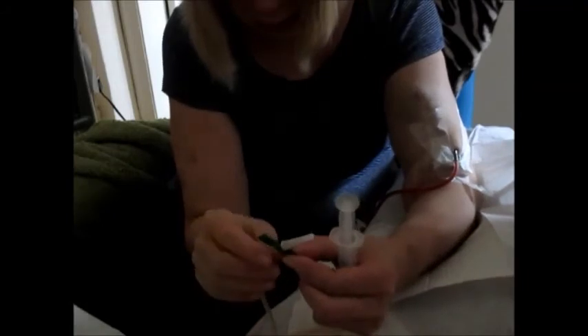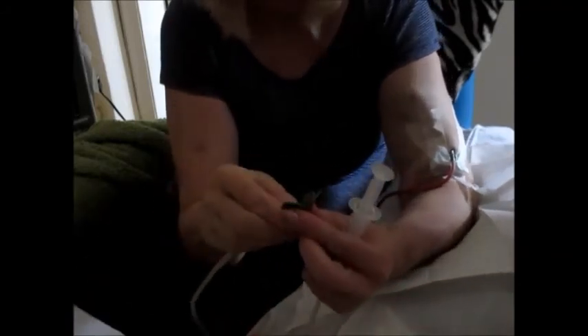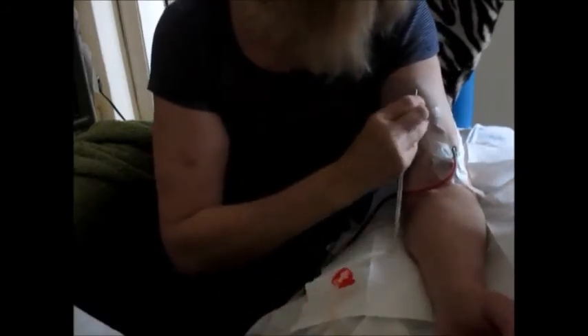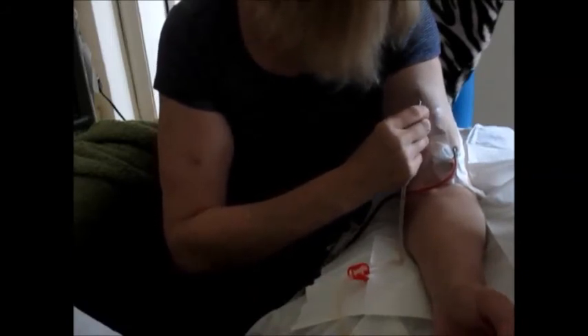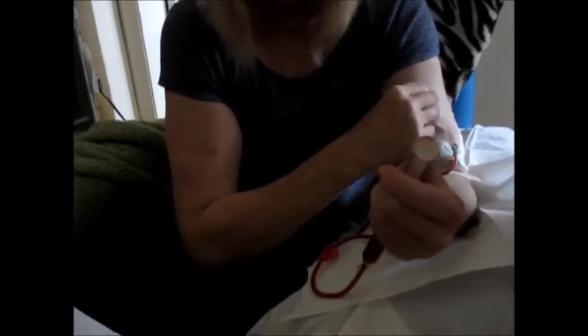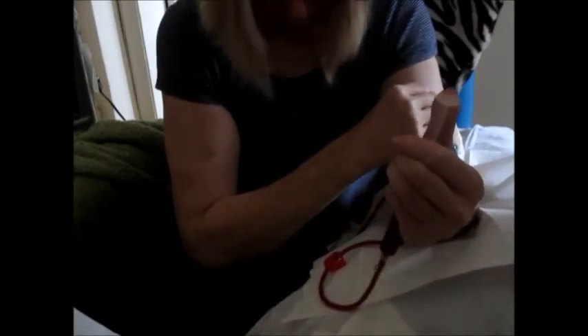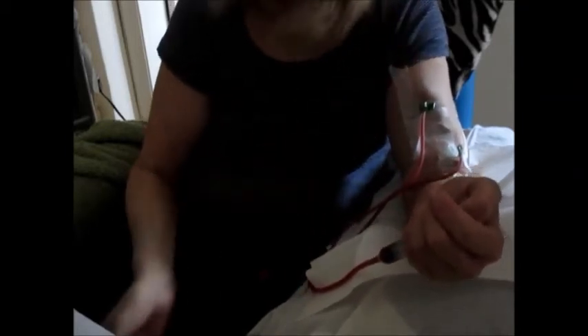Now I'm going to insert the venous needle. I make sure the bevel is facing upwards — facing me. The needle should again be at least three fingers apart from the arterial needle, which helps prevent recirculation of the blood full of toxins back into the blood that's already been cleaned through the dialyser. I'm just taping that down.